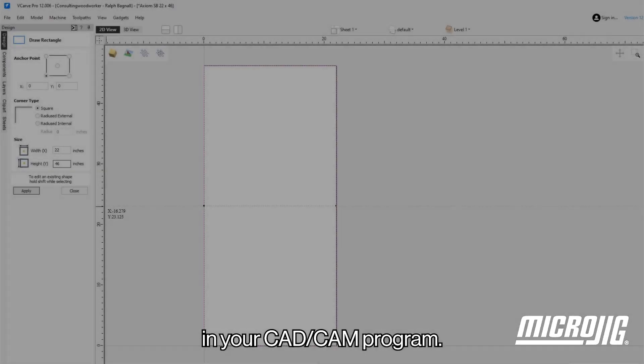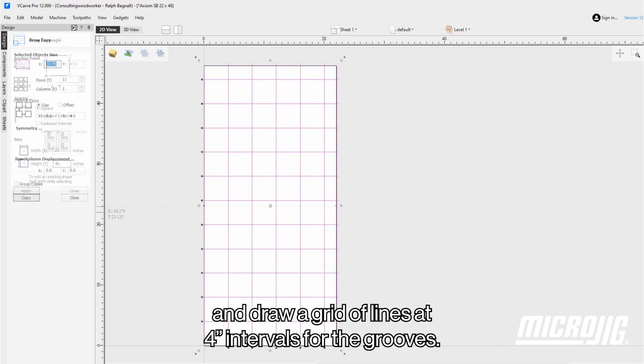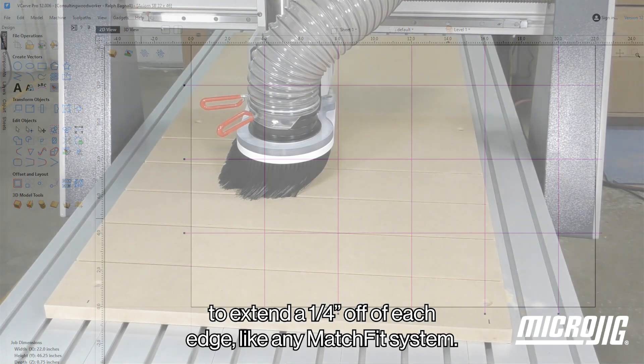In your CAD-CAM program, create a box the size of your spoil board and draw a grid of lines at 4 inch intervals for the grooves. The dovetail cuts have to start and end beyond the spoil board, so the lines need to extend a quarter of an inch off of each edge.